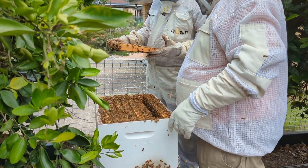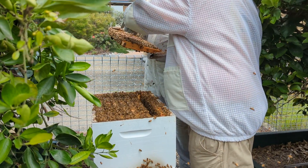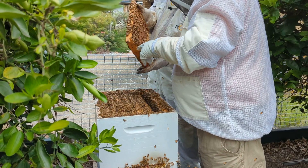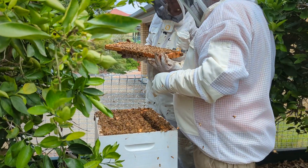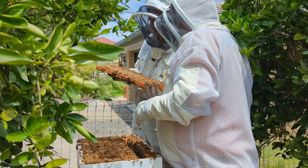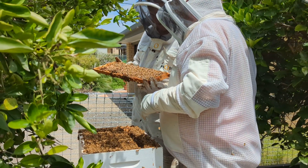Practice cup. A couple of practice cups. Just one up there. There's a lot of bees. That is a lot of bees. Alright.